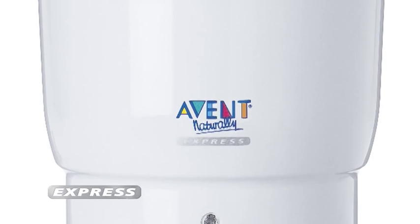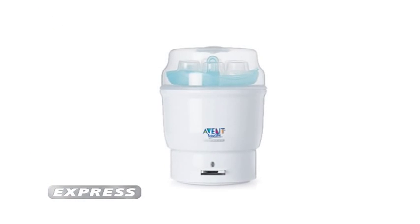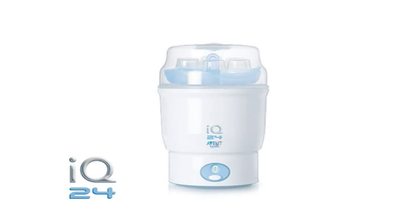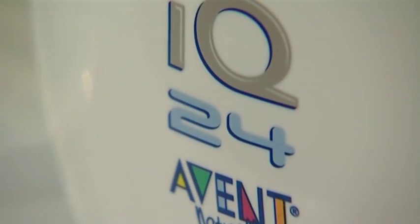This steriliser is suitable for mums who are looking for a cost-effective way to steam sterilise your Avent feeding equipment. The Avent Express IQ24 sterilises the same way as the Express but it has two modes of sterilisation, which means you've got more time to get on with your day.